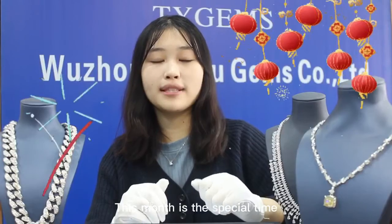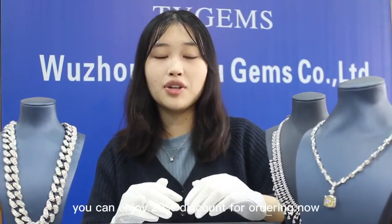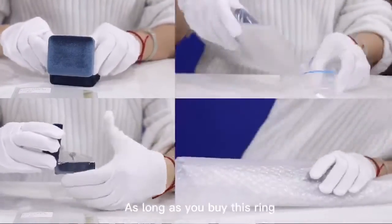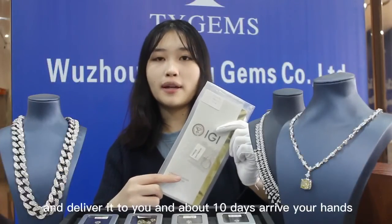This month is a special time to celebrate the Chinese New Year. In order to celebrate it with everyone, you can enjoy a 20% discount for ordering now. If you like it, please don't miss it. As long as you buy this ring, we will carefully package it and deliver it to you in about 10 days.